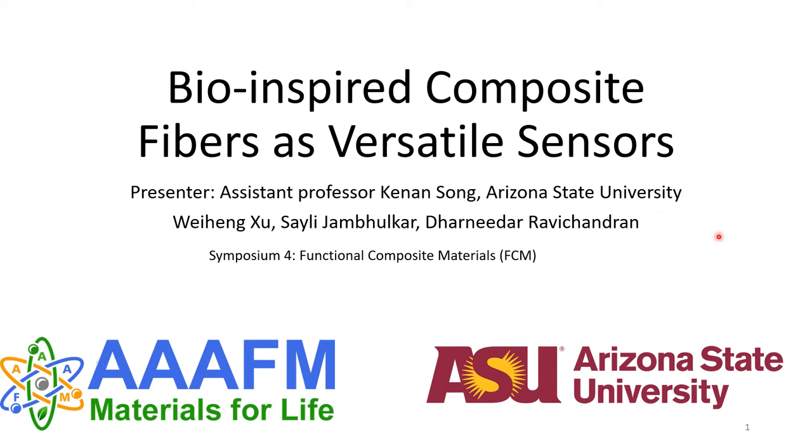Hello, my name is Wei Heng Xu, and I'll be presenting on behalf of Professor Kenan Song on bio-inspired composite fibers as versatile sensors.